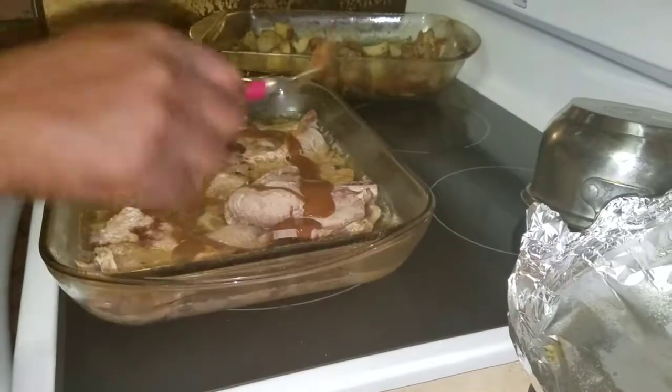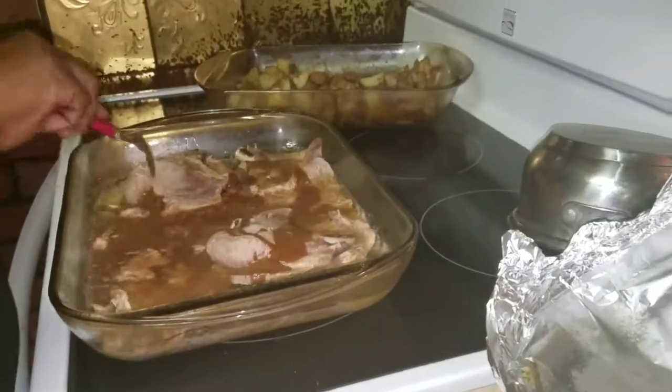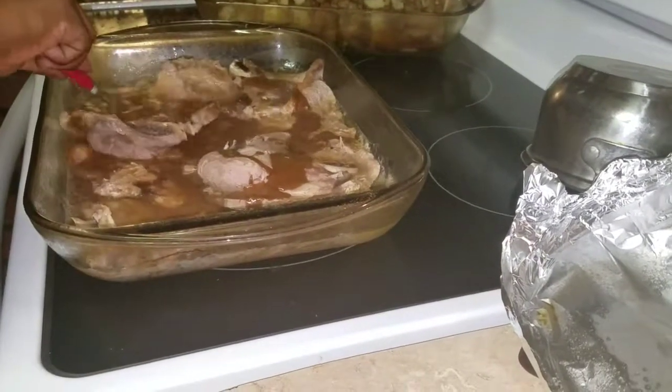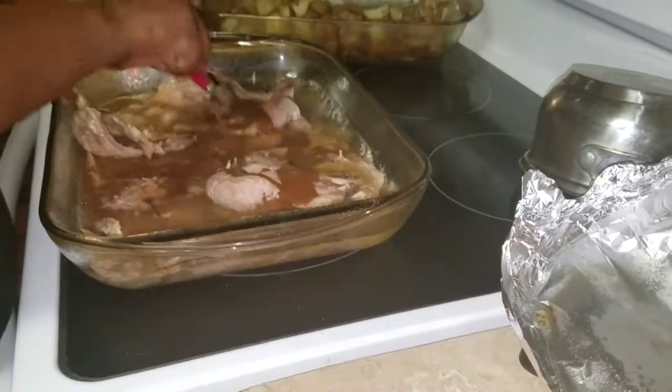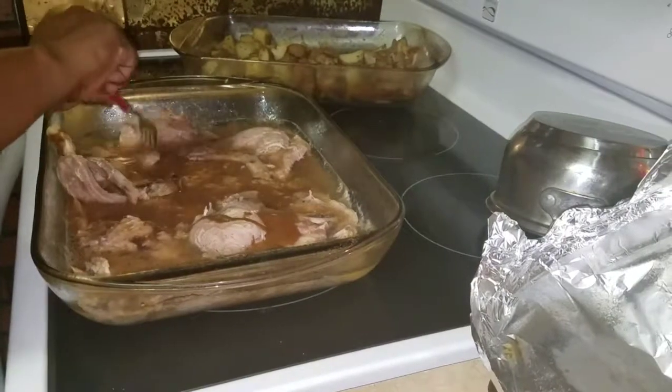Then you just get your fork and mix it in there. And this is how you make your brown gravy. Very easy.